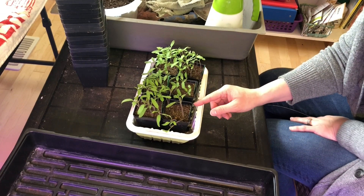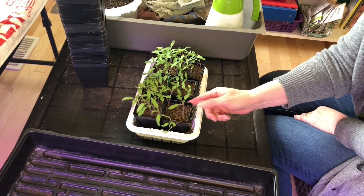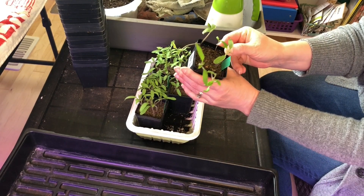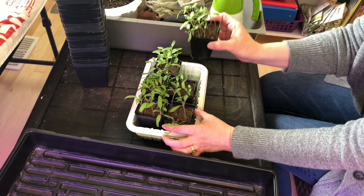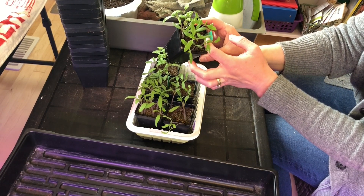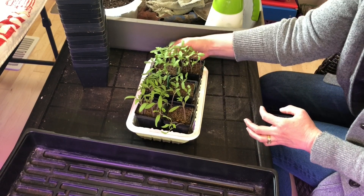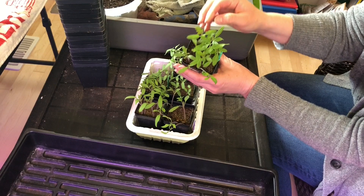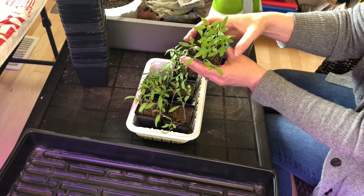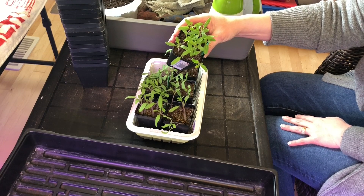So let's have a look at these. Some of the tomatoes just have a few in each cell, some have come up quite full. Many of them have their first set of true leaves on them. I'm going to bring this one in closer and give you a better look so you can understand what I mean.